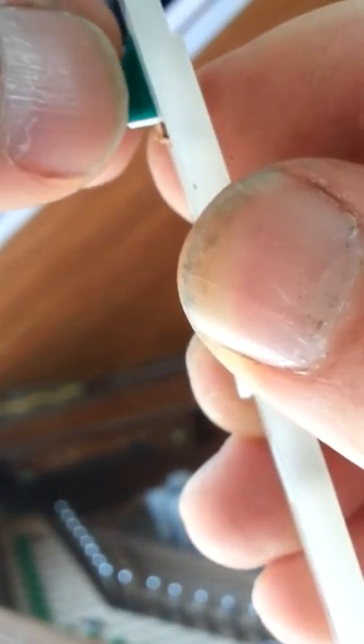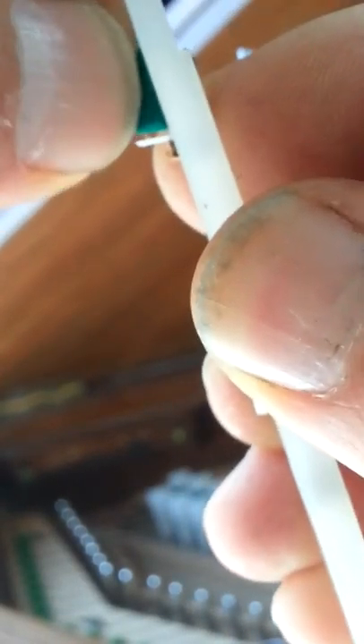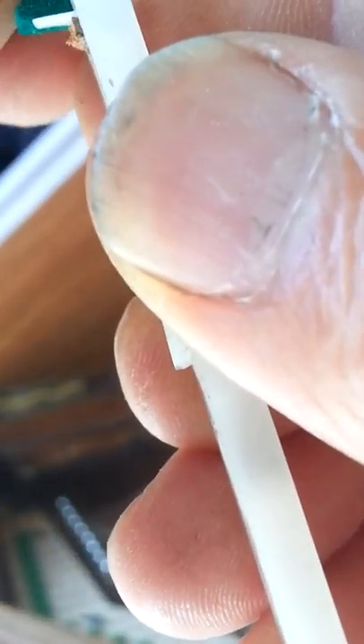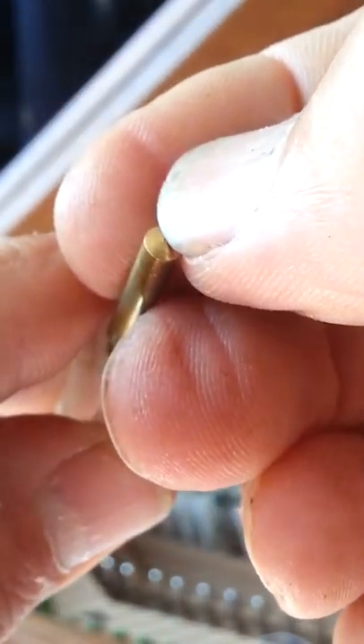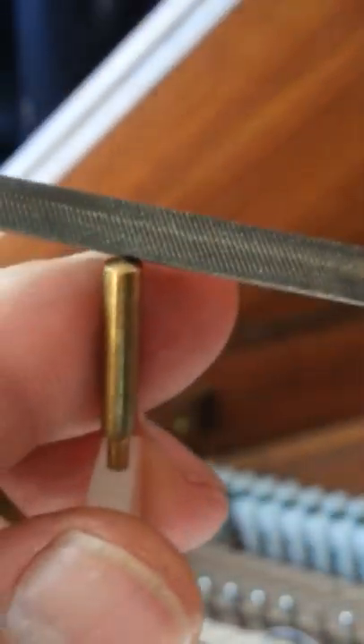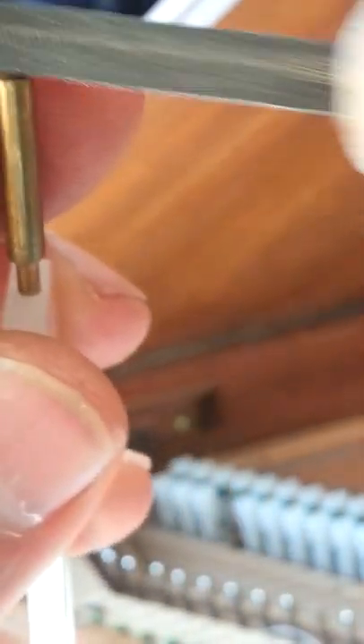It's hard to show you because of the parallax error — I'm trying to do it and look at the camera at the same time. There's a little bit of cobweb there as well. Also you often find that on the ends of these jacks you get a little nib, and I've had several dozens so I'm just going to remove that with a fine little file. That's better — that's going to protect the felt on the back of the key.